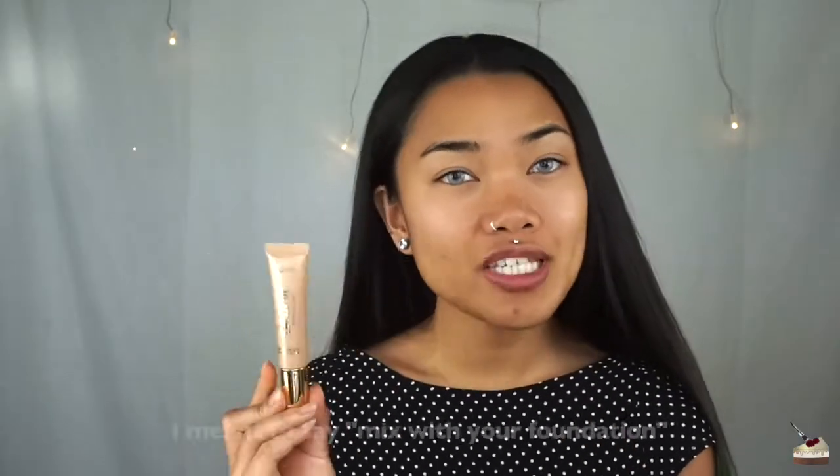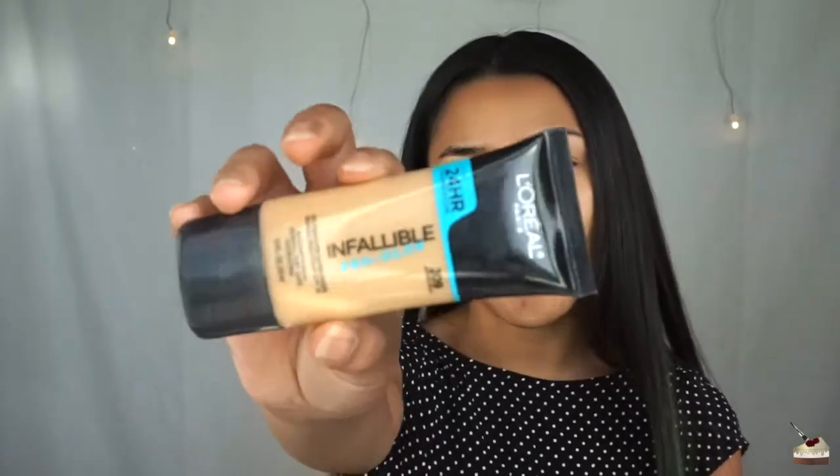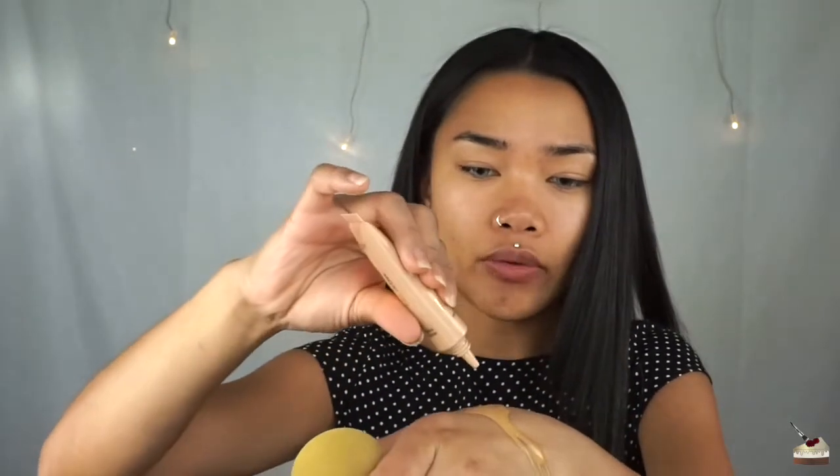So it says you can mix this with your foundation to give you a more glowy, dewy look. So that's what I'm going to do. For foundation, I'm using my L'Oreal 24-Hour Foundation in Caramel Beige 209. I'm going to put it on the back of my hand. I think I put too much. So I'm going to put some in my foundation. It's kind of a thicker highlight, so I'm just going to put a little bit and mix it with my beauty blender. Smells kind of weird — kind of like chemicals or sunscreen. I don't know if it's the foundation or the highlighter, but I think it's the highlighter.